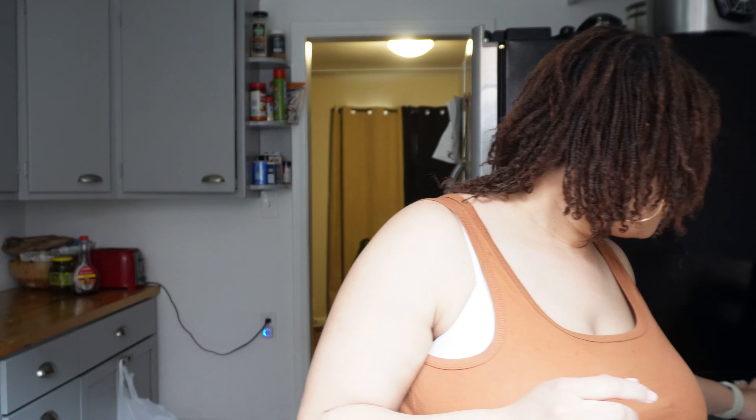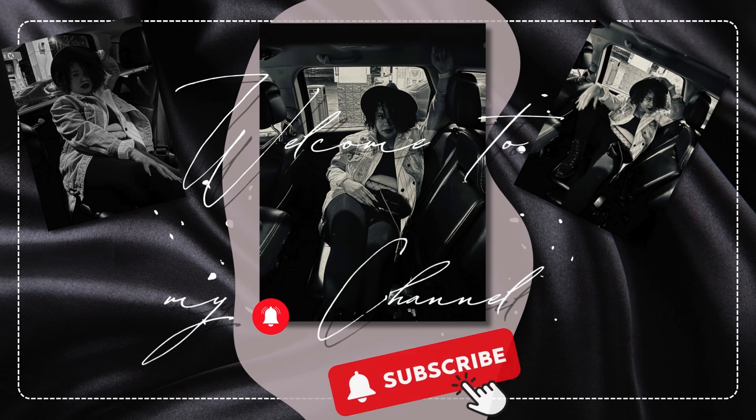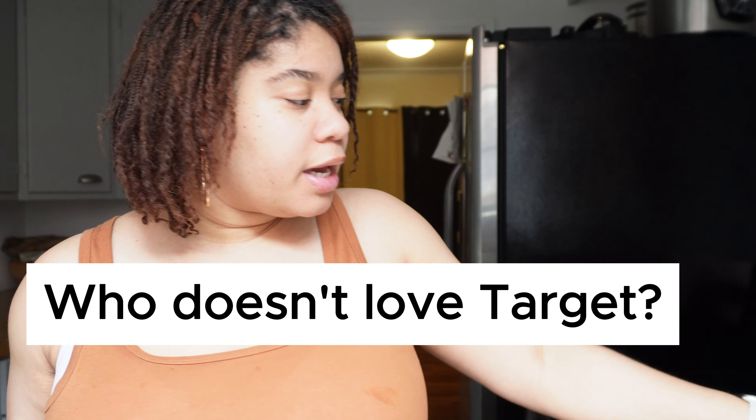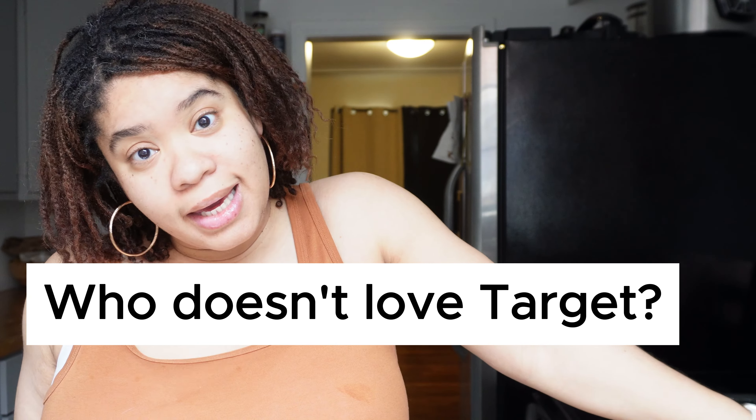Hello, happy Sunday. I want to make some homemade butter. So I had to go to Kohl's and I got this hand mixer. This was actually on sale and I paid like $11 because I had a 30% off coupon. So I got this for like $11 at Kohl's and I went to Target to get some heavy whipping cream.